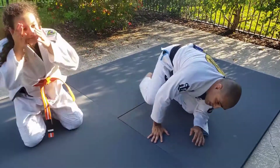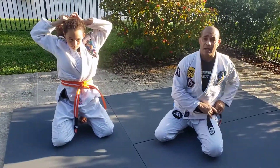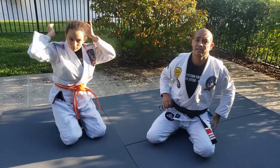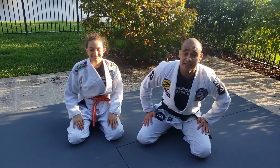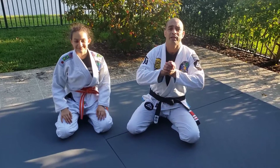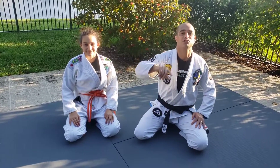All right guys, we did four different escapes of the headlock. This is the first class for the headlock. I hope you enjoy it and like it. We're soon gonna be back training, I promise. God bless everyone, thanks for the support.